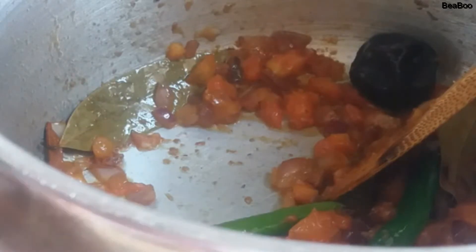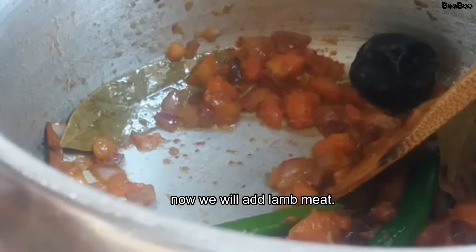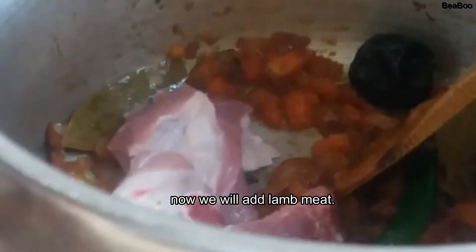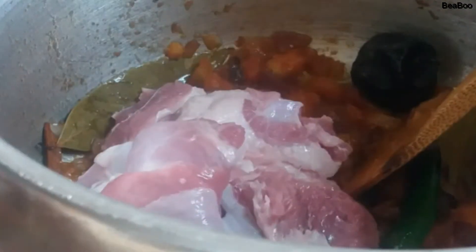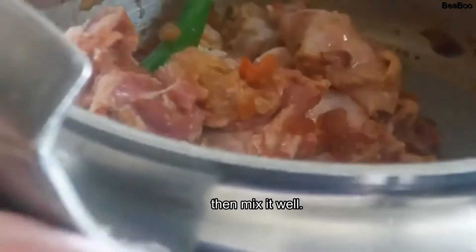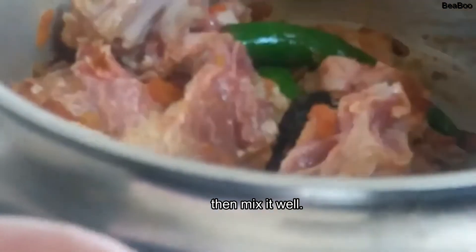Next na natin ang ating laham. Mag-prepare po kayo ng one kilo of laham. Pero ito pong laham ko ngayon, one and one-fourth. Alam nyo yun? Kinilo ko sya — alam ko kung ilang kilo yan. Dapat haloin nyo po sya mabuti.